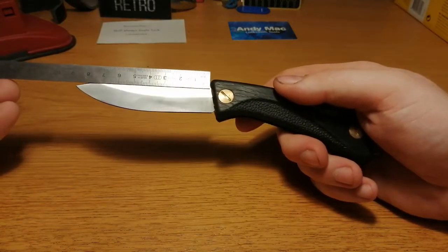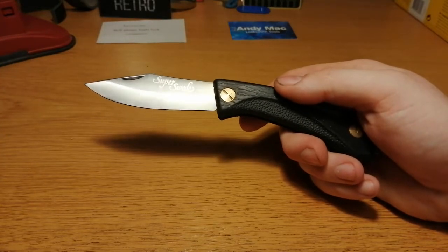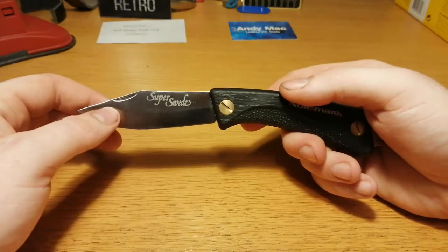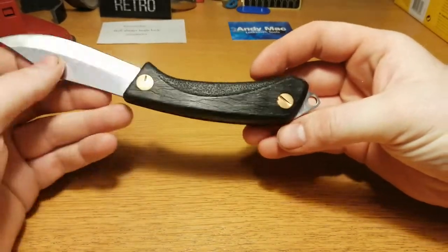The blade is about 8.8 centimeters. It says 'super sweet' right there — sweet as in being a Swedish person. A very cool knife.